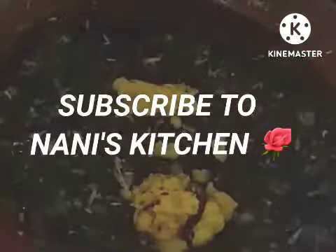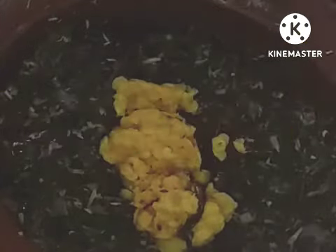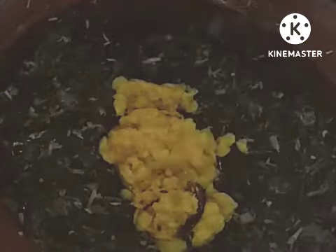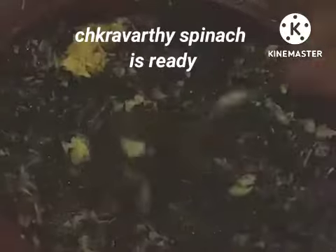It is ready now. I am adding two spoons of toor dal. It will give more taste and also provides protein.